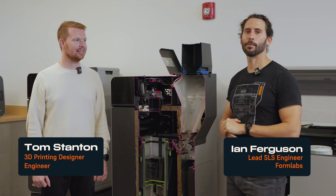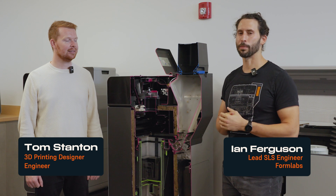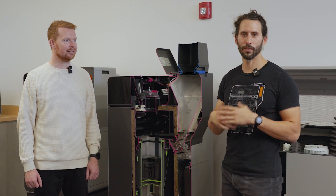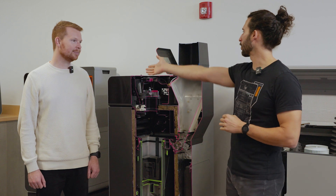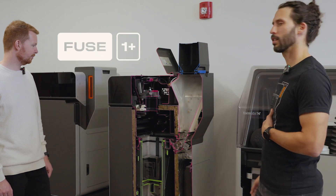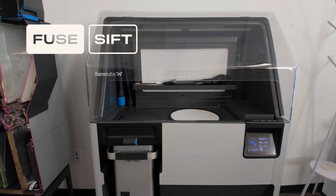My name is Ian Ferguson. I am our lead SLS engineer and I've had the wonderful opportunity to work on all of our SLS products over the years, including what we have here — a Fuse 1 Plus and a Fuse 1 Plus cutaway model that we're going to talk about today, and over here we also have SIFT.